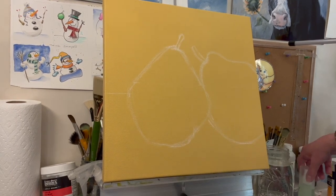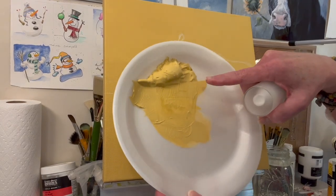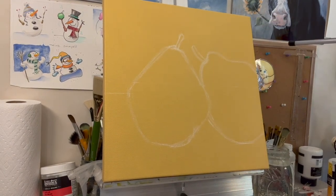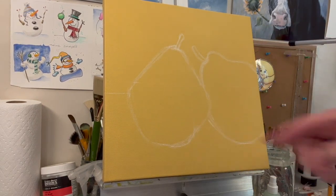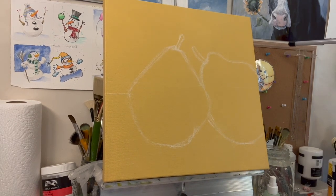I'm going to mix this and put it in a baggie to save it. You can see it looks lighter but it dries a little bit darker, so I want to make sure I save this mix. And if it gets to be several days, I'll remix it.